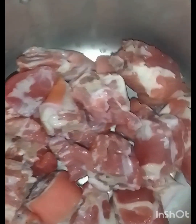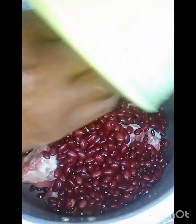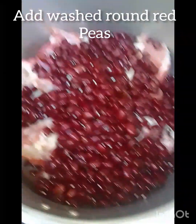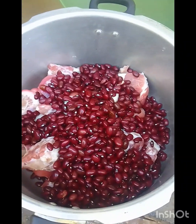I add my pig tail to my pressure cooker and I'm gonna add my peas also. I'm gonna just allow both of them to pressure for a couple minutes and then we shall continue.